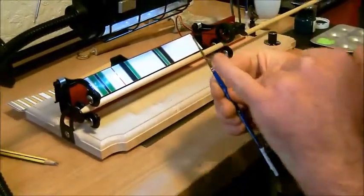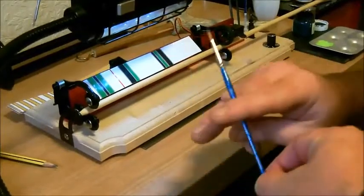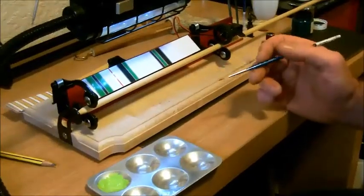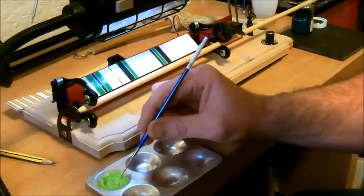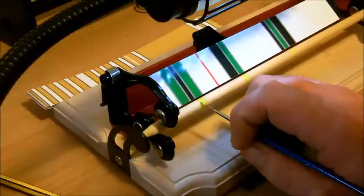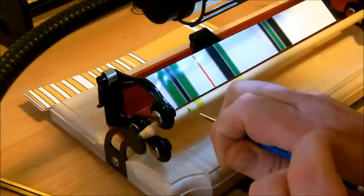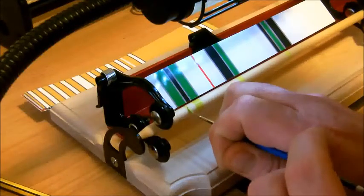So now using a very thin brush — what number is that brush? That's a number one brush. He's already got his paint ready. Now using the guide that's been set up on the back — these don't come with the machine, these have been created by Simon for specific designs that he wants to do. This is not a job for someone who wants to rush. This is time consuming. Patience is absolutely a virtue on this.